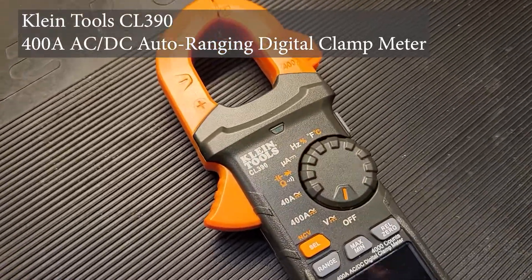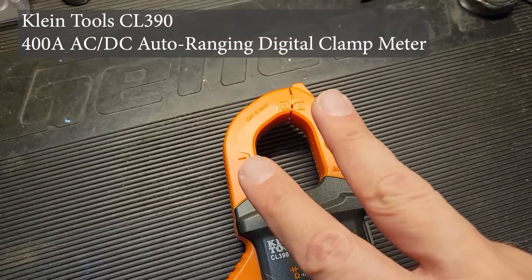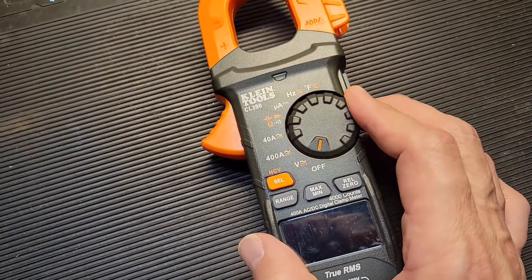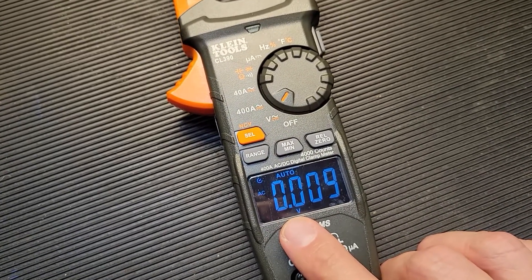I just got the Klein Tools CL390. It's an AC-DC clamp meter, so it does both types of current and also works as a multimeter. It has a cool-looking display where it's white text over a black background.